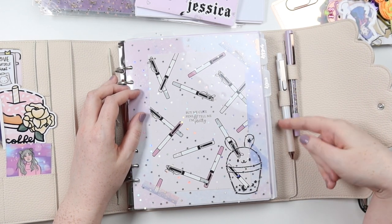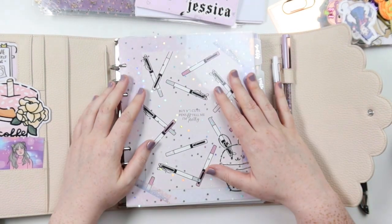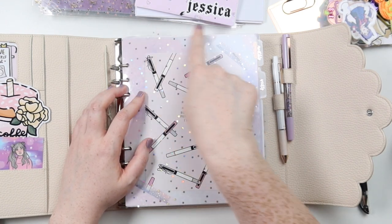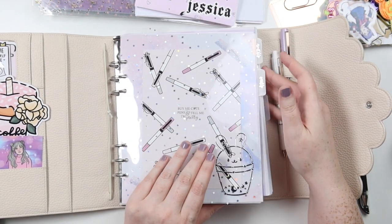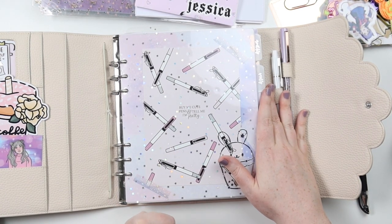These side tabs get bent, like this one's all bent. I've actually ordered from Planner Press some top tabs, which I think will be better, but they're obviously not in yet. So we're not going to be doing the main tabs for now.